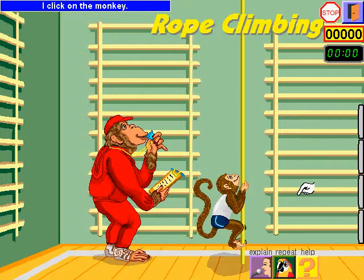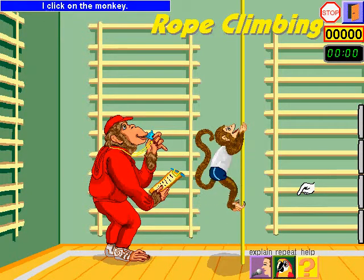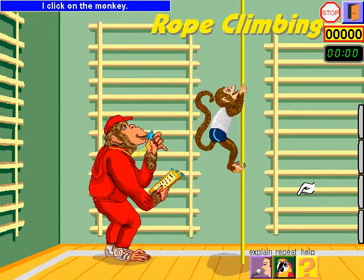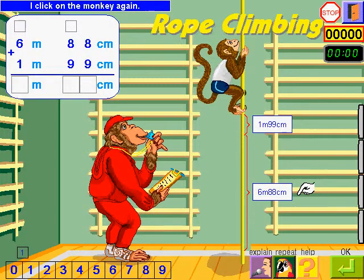I click on the monkey. I click on the monkey again. I calculate how high the monkey climbed.